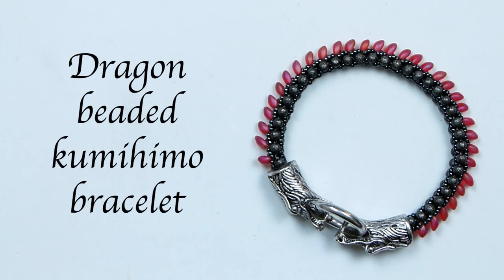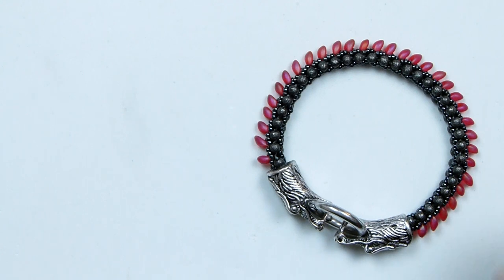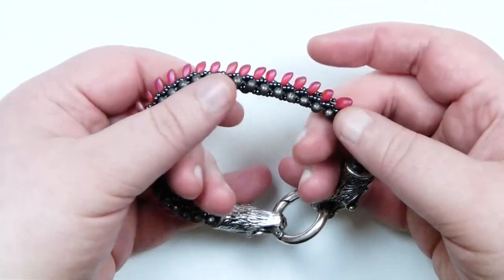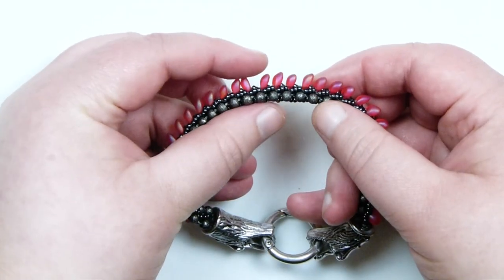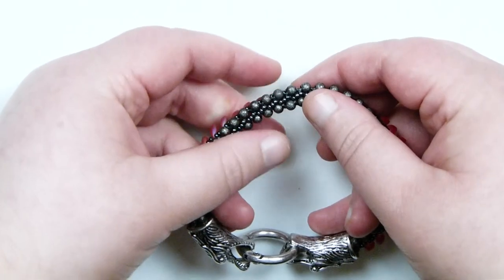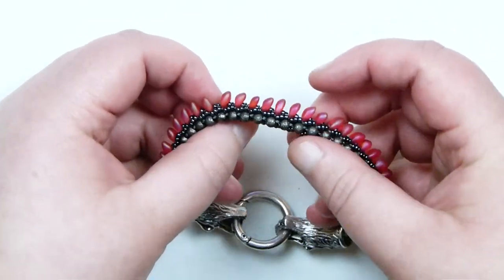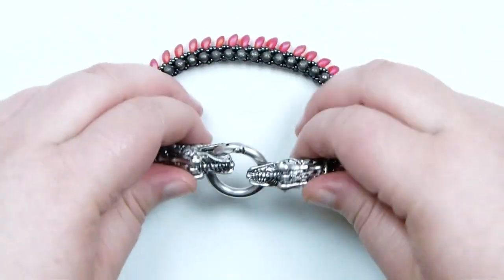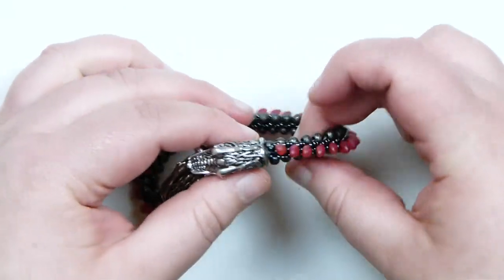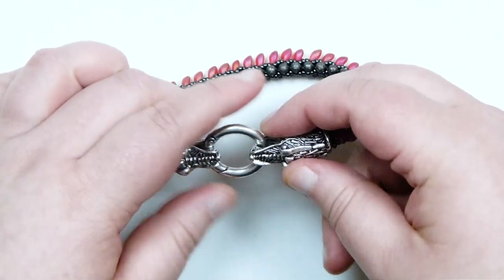Hello there everyone. Today I'm going to show you how to make this dragon bead kumihimo bracelet, and this is what mine has turned out like. So you have the braid like this — we're using the long magatamas to get this dragon effect, kind of the back of the dragon. And then the underside is nice and flat so it's going to be comfortable to wear. In this case I've just used these dragon clasps because I had them available and I thought they'd go nicely with the theme of the braid.